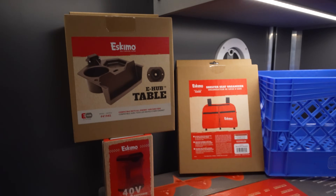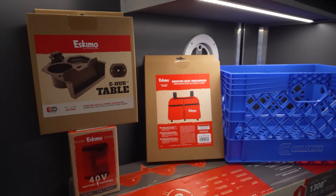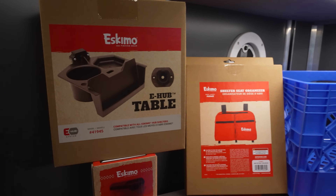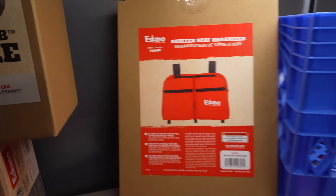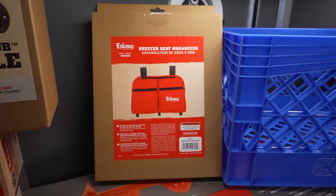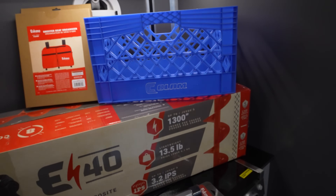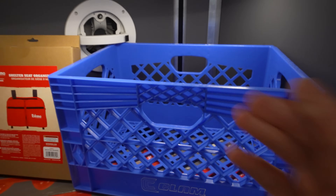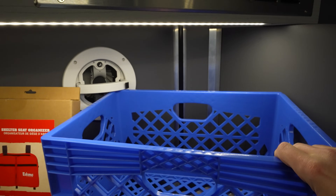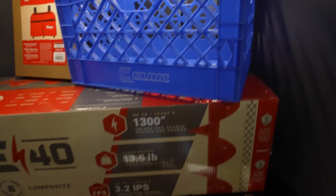A couple other Eskimo accessories — I'm excited about the e-hub table here, which is going to go in this ice house. I've got a Clam one in my one man shack now but I might switch it out for this Eskimo shelter seat organizer. And then I got the Clam extra wide milk crate — it's not the square one, it's actually wider. The reason why I got this is because you can actually put your LiveScope bundle in it and it fits even in a bag, which doesn't fit in a normal size milk crate.